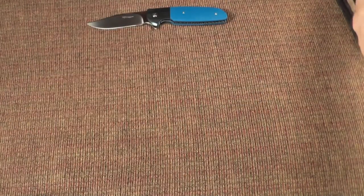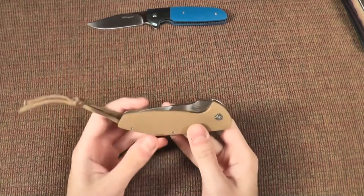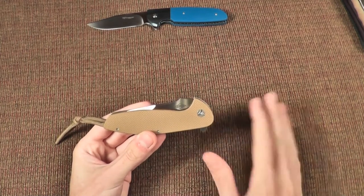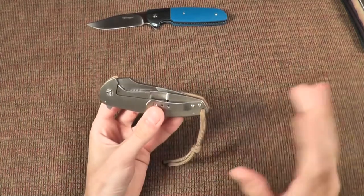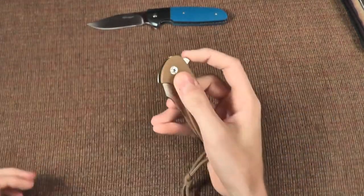My first custom was a Peter Carey Mini Nitro — a lot like this one, except it had orange G10 with a black carbon fiber bolster. I really liked the knife and I should have kept it, but I ended up selling it. Prices on Peter Carey's have skyrocketed since then. You can see this one — fantastic. I really like custom Peter Carey's.